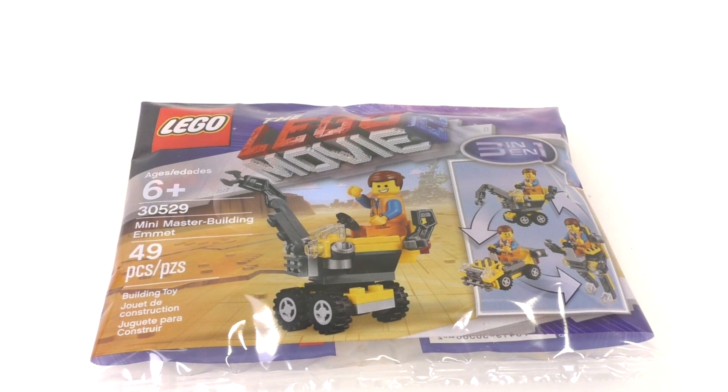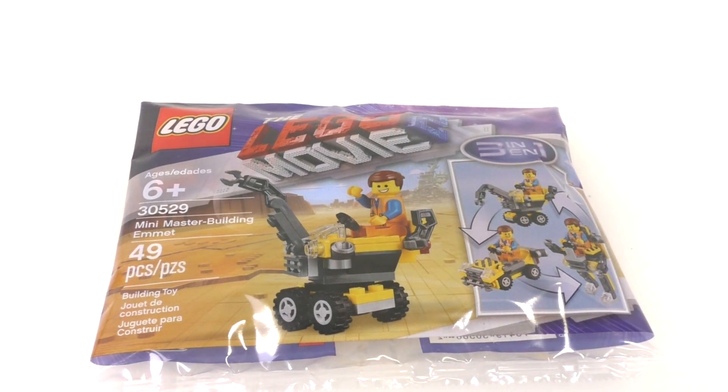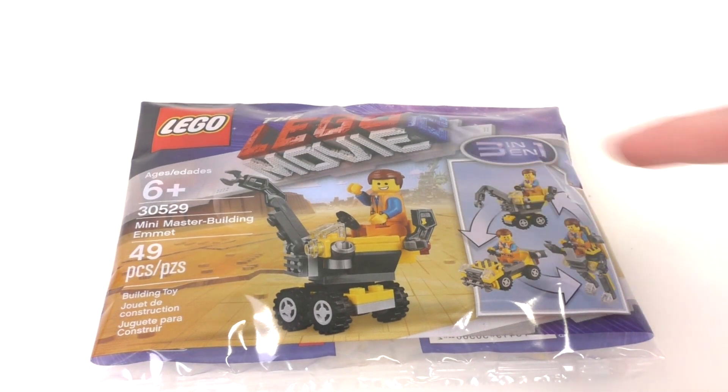I got this at my local Target store back in January and I finally just got around to building it, since this is a 3-in-1 set. The interesting thing is that you only get instructions to build the first model — you don't get any instructions to build the other two. When this set first came out, there weren't any instructions for the other two models on LEGO.com, so I decided to wait a bit longer to review this and the Mini Master Building Metal Beard set as well.